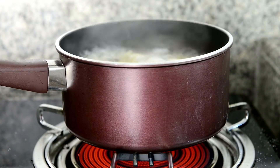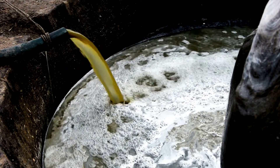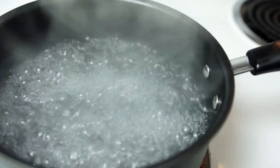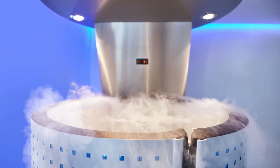Boiling: add malt extract if using, and bring the wort to a boil. Add the Cascade hops for bittering at the start of the 60-minute boil. Add Irish moss with 15 minutes left in the boil, along with Willamette or Cascade hops. Add the last addition of Willamette or Cascade hops with 5 minutes left in the boil.